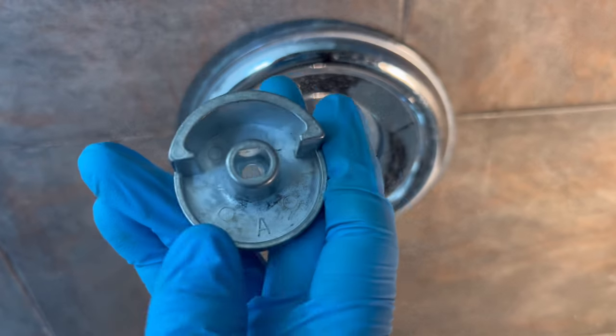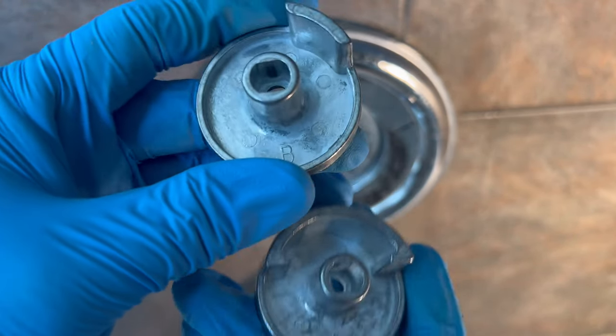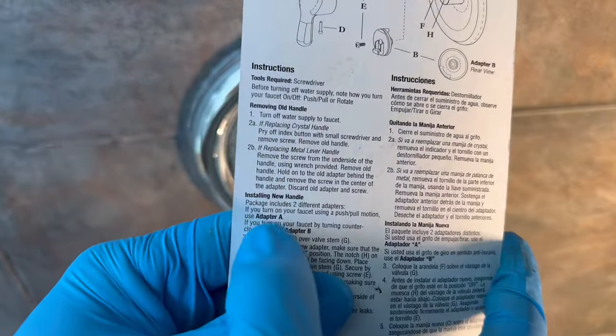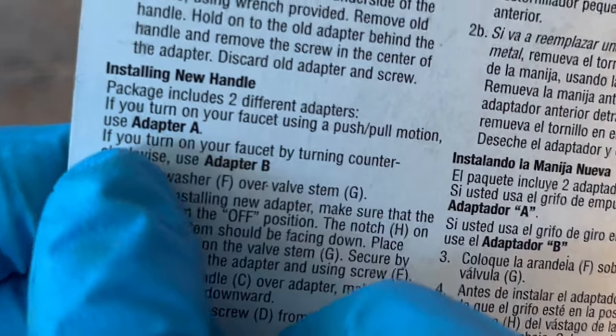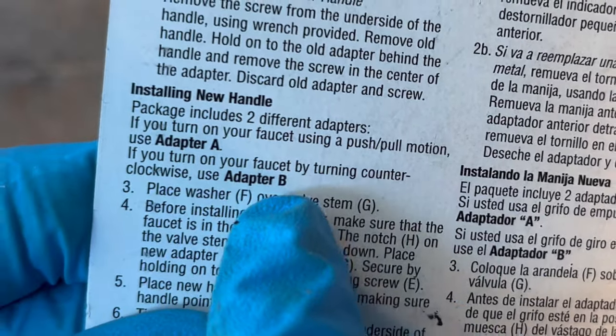The packaging comes with either an A adapter or a B adapter. Here are the instructions: if you turn off your faucet using a push-and-pull motion, use adapter A. If you turn on your faucet by turning counterclockwise, use adapter B.